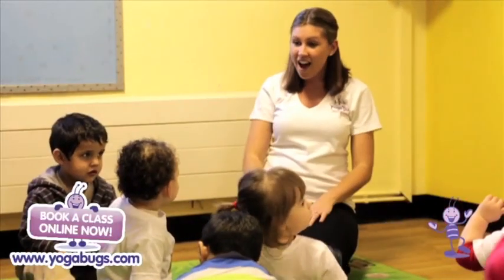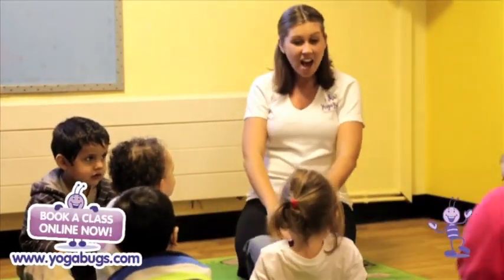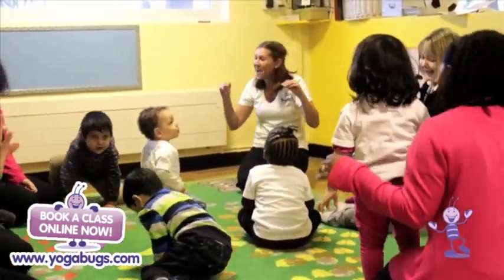Old Matzano had a bomb, E-I-E-I-O! With a quack quack here and a quack quack there.